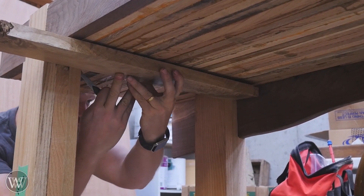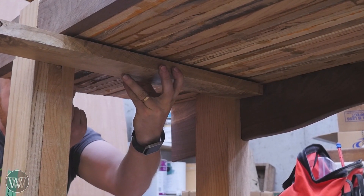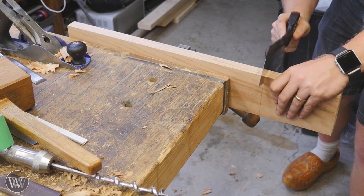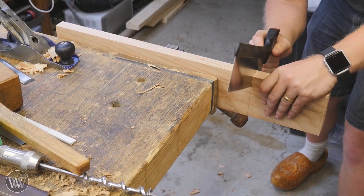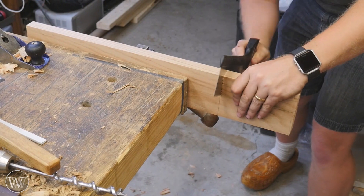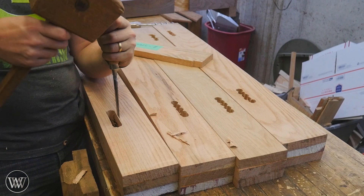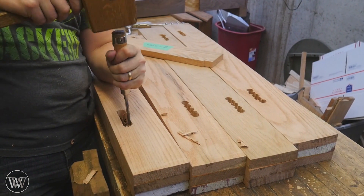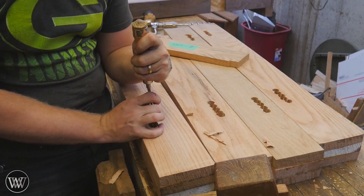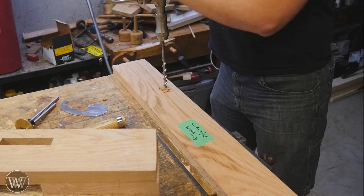Now I need to make the stretchers that go front to back. I made the stretchers earlier, but I need to get their exact measurements. So I put the legs into the table and then I can put the stretcher up there and transfer their exact marks and cut them to length. I'm going to be creating tenons on these exactly the same way as I did creating tenons on the long stretchers in the last video. Once I have all of those tenons, I can put all of those marks on the legs and it's more of the same — boring work and chiseling away.